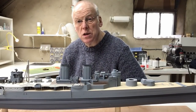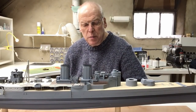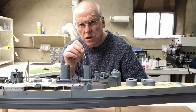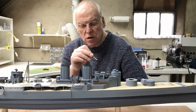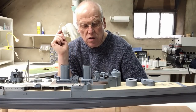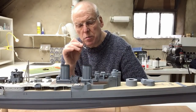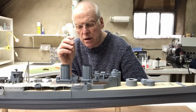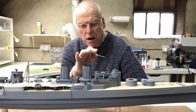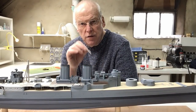Hello everybody and welcome back. This is part 21 of our Trumpeter 1200 scale HMS Hood build. In this part I want to reinstate the Admiral's bridge, which I mentioned last time I'd removed to sort out the side shields. So the first thing we'll do today is get that sorted out and refit it. I'll also be able to refit the rest of the bridge right up to the compass platform and the air defence platform. That'll all go back on and I'll finish the tripod element of the foremast as well.